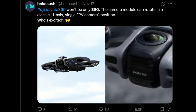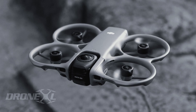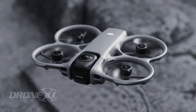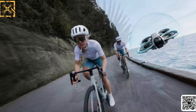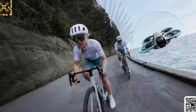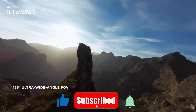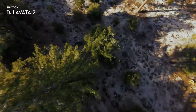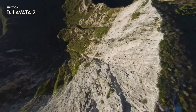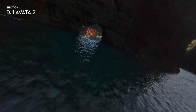DJI already has a strong reputation with the original AVIDA and its refined successor, the AVIDA 2, but this new model looks poised to push creativity, immersion, and technical innovation to an all-new level. What makes the AVIDA 360 so fascinating is the promise of capturing an entire scene around you while still being able to fly through tight spaces at FPV speed. For creators, travelers, and adrenaline-loving pilots, this drone could redefine what aerial storytelling feels like.